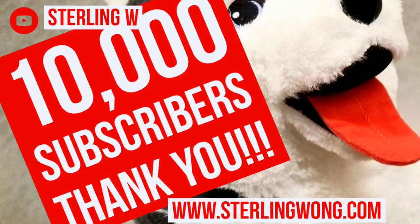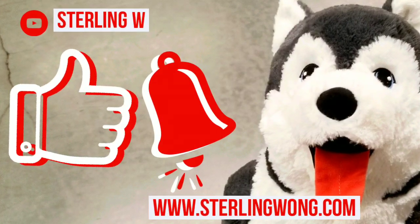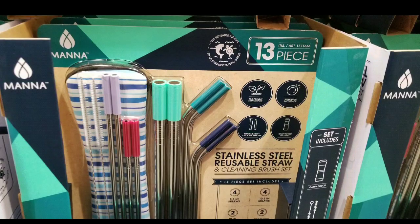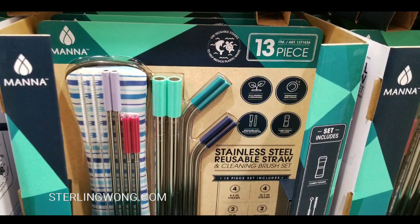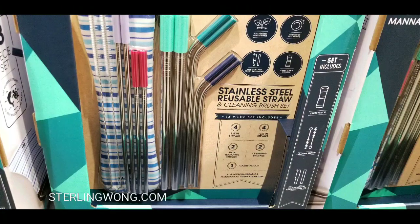Big thank you to all 10,000 plus subscribers to the Sony W channel. Whether you're looking for Costco finds or interesting deals, please like, subscribe, and hit the bell button for more Costco finds as well as DIYs, reviews, and other fun stuff. This is interesting — it's a 13-piece set. You know, you're not supposed to use straws in California, so that's why I guess they're selling these.